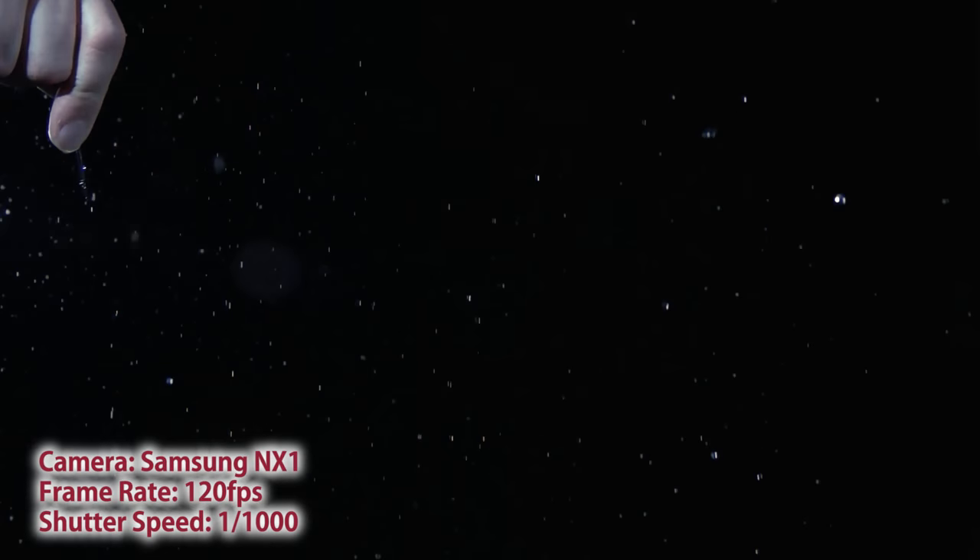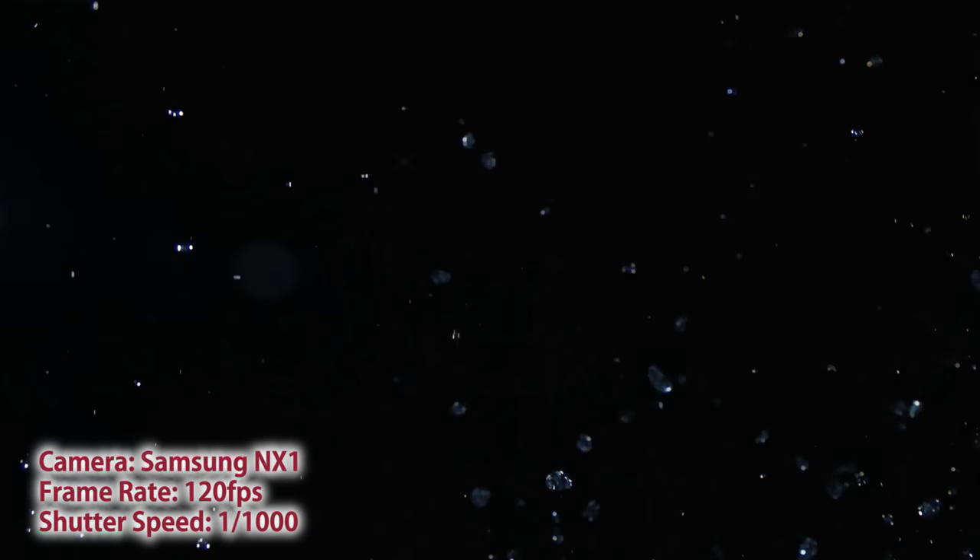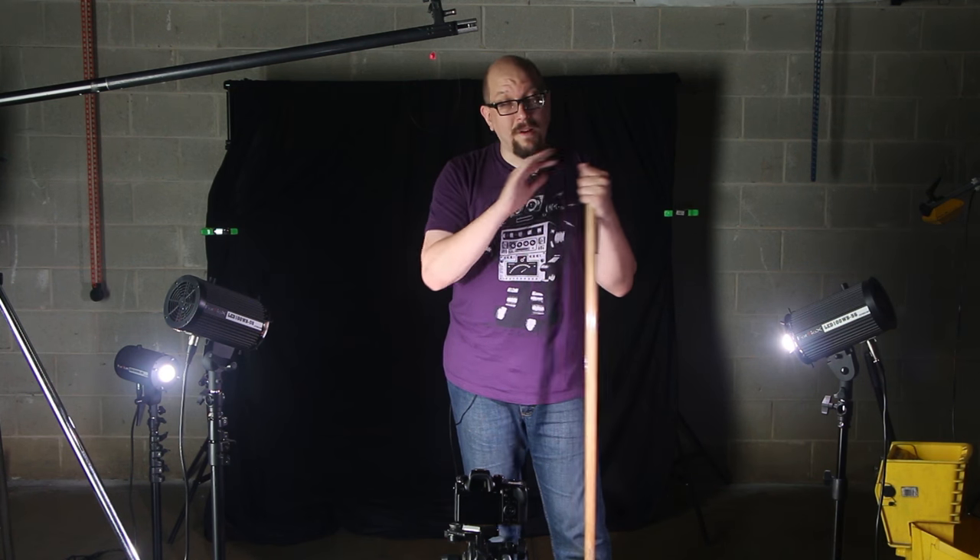As you can see, the footage is stunning, and the LED100WBs gave us plenty of illumination to make everything look really pretty and very high end.